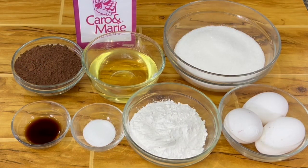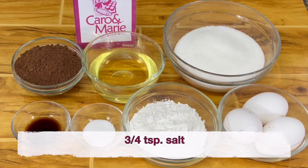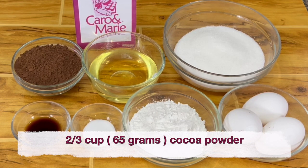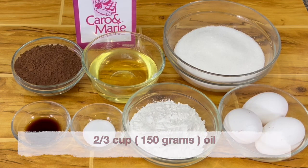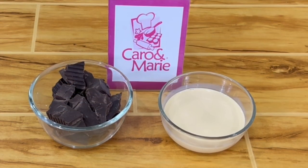For the brownie ingredients, you need 3 eggs, 1½ cups of sugar, ¾ teaspoon of salt, 1 teaspoon vanilla, ⅔ cup of cocoa powder, ⅔ cup of oil, and ¾ cup of all-purpose flour.